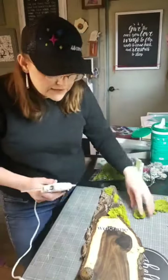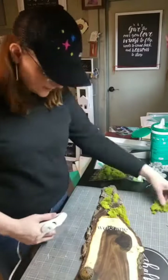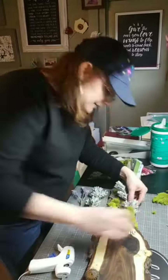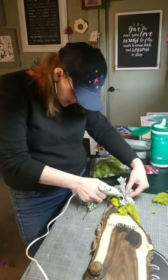I was going to use E6000 but I couldn't get it opened, so I'm just hot gluing this. This is going to be an indoor-only piece obviously — the real moss and everything wouldn't handle the weather at all, especially here in South Dakota.